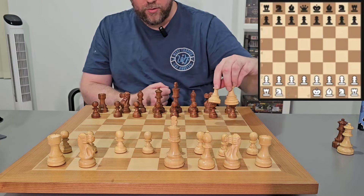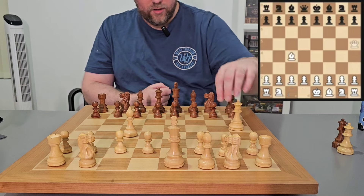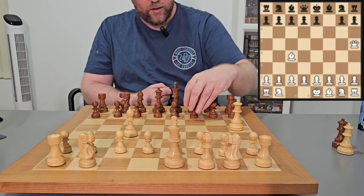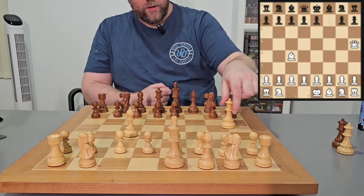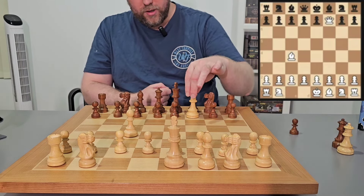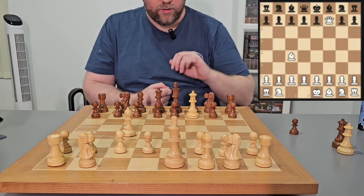The basic pattern you want to be looking out for is the bishop and the queen working together to hit this one pawn here next to the king. When it comes in, the king has nowhere to go because it's trapped by all its pieces, and the queen is supported by the bishop.